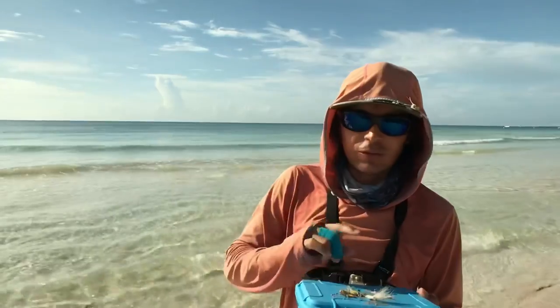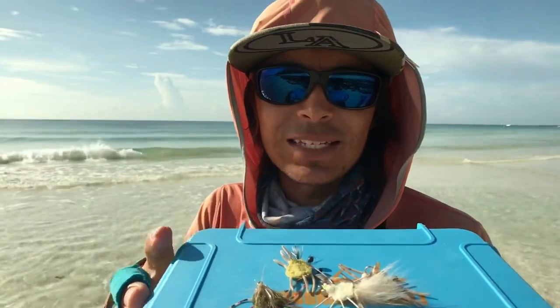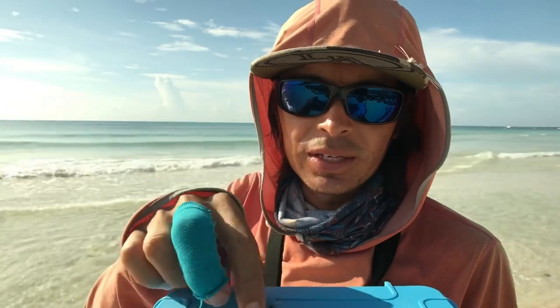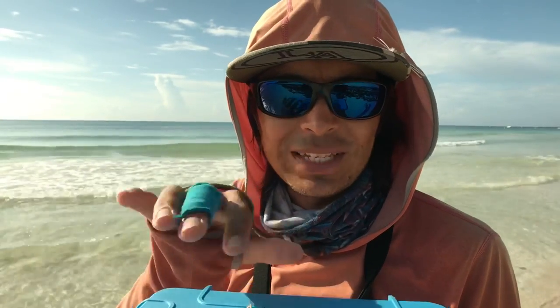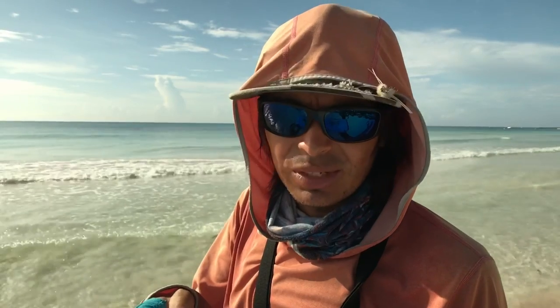Just before I go and try those flies, I want to show you what exactly I'm using today. I will be testing some of these flies — these are the flies I made last night. I tied them really quick. I'm just going to be testing the colors here around the water, the bottom, just matching the bottom, and I will test what this giant pyramid needs or what it eats.